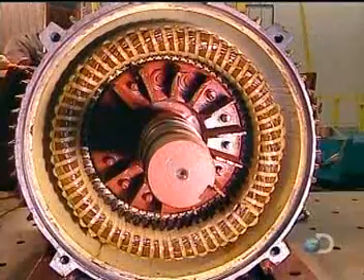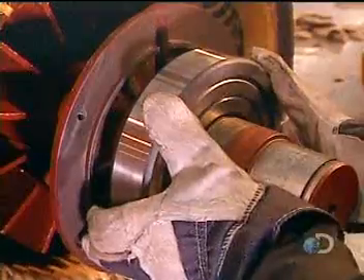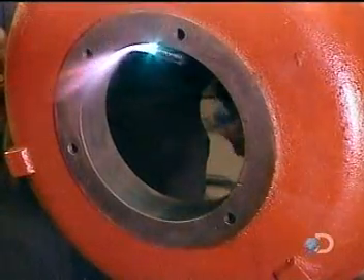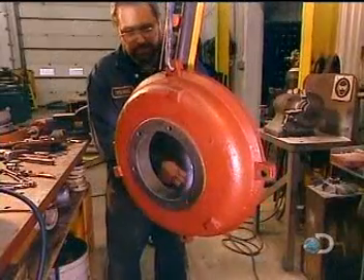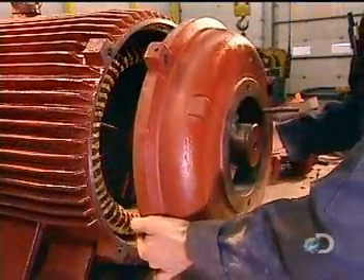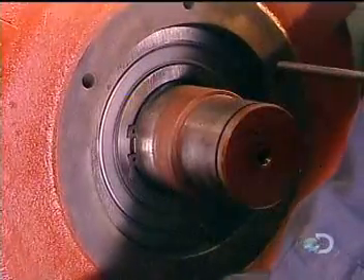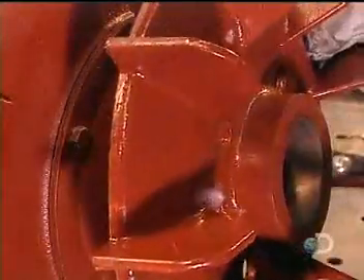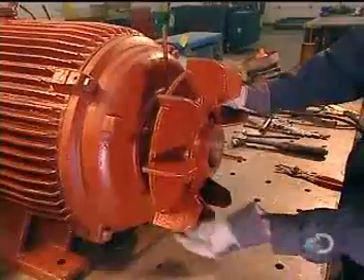They slowly slide the rotor into the stator, careful not to damage the stator coil. The rotor will turn on steel bearings — they heat these bearings to expand them so they'll install easily, then blow cold air on them to shrink them to a tight fit. It's the same process with the motor's back cover.